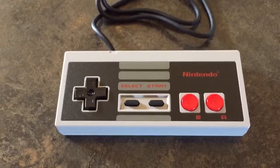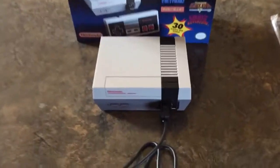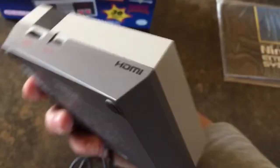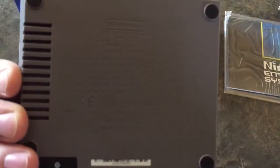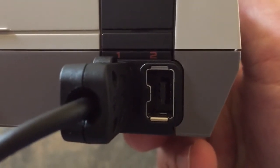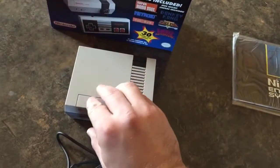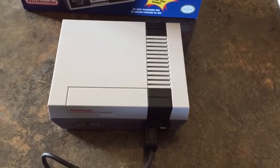There's the controller. Same size as the original. And here is the system. Very small. Compact. HDMI. Power on. Power reset. Those are the plug-ins. Got a couple little buttons to keep it in there so it's not just yanked out. This does not flip open because there are no cartridges. 30 games is what you get, and it's pretty sweet.